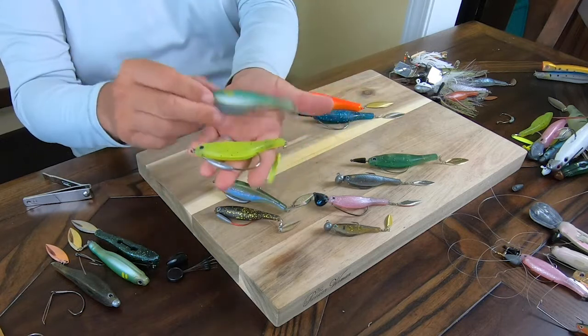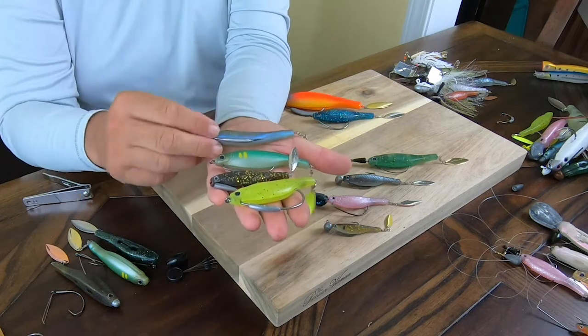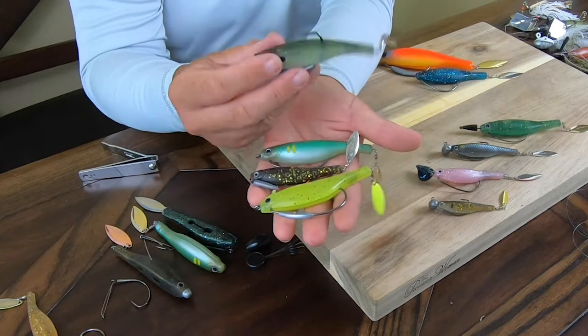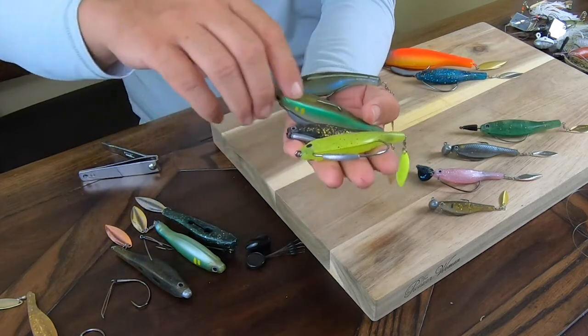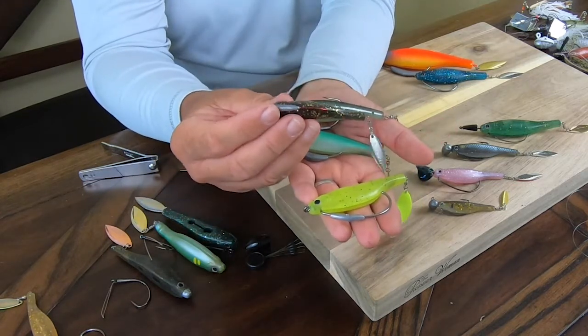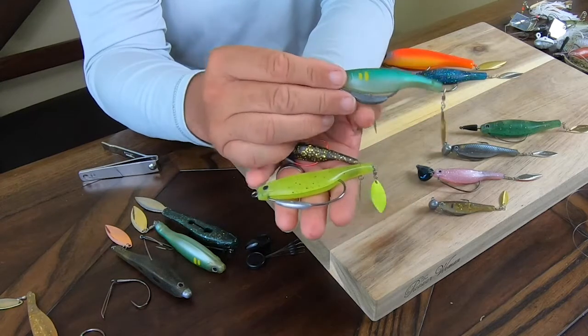You have several options because different hooks and different positions of weight will have different benefits. For example, when you take the Dartspin Pro, it has a wide gap hook with an open band, so the hook point goes naturally outside — it's perfect if you need instant hook setting. But if you fish in heavy cover, you may want a hook point that's more down, aligned with the eye. The position of the weight also matters: weight in front gives a much better darting action, while weight more underneath is better for a purely steady retrieve.